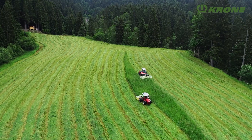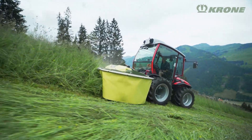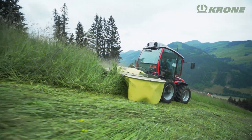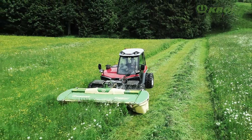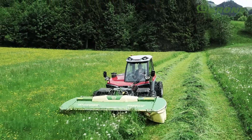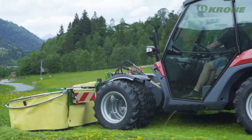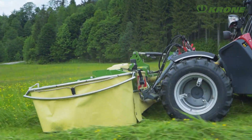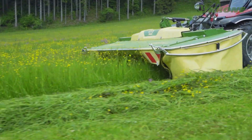As for the mowers, you can choose between two models: the EasyCut F280 Highland, which offers a cutting width of 2.73 metres, and the EasyCut F320 Highland of 3.16 metres. Both machines are mounted in the front linkage and are particularly suited for use on implement carriers and compact mountain tractors of up to 120hp.